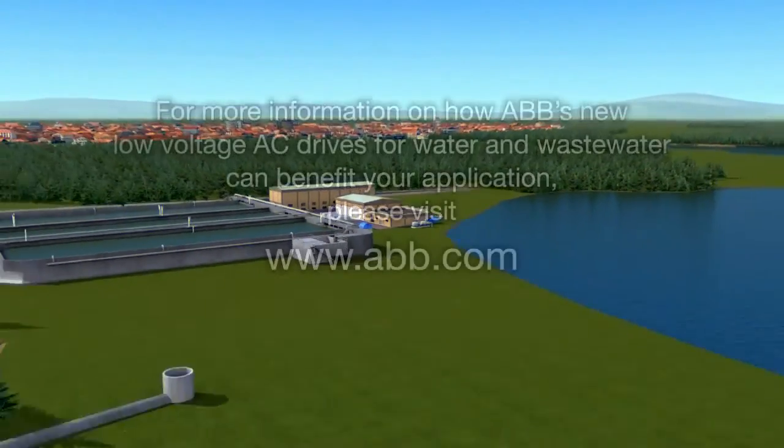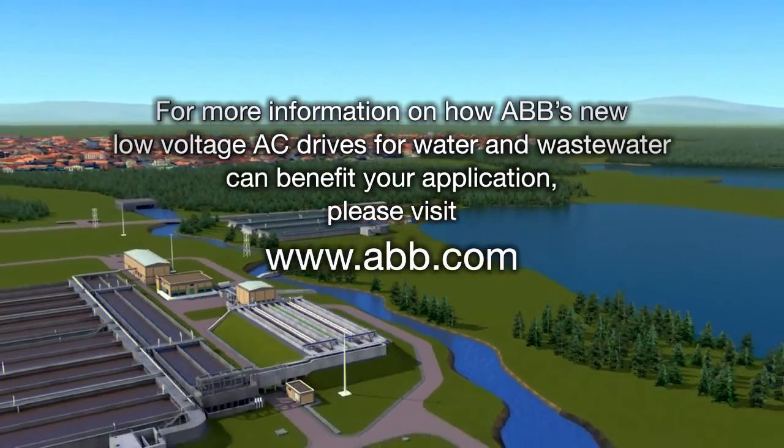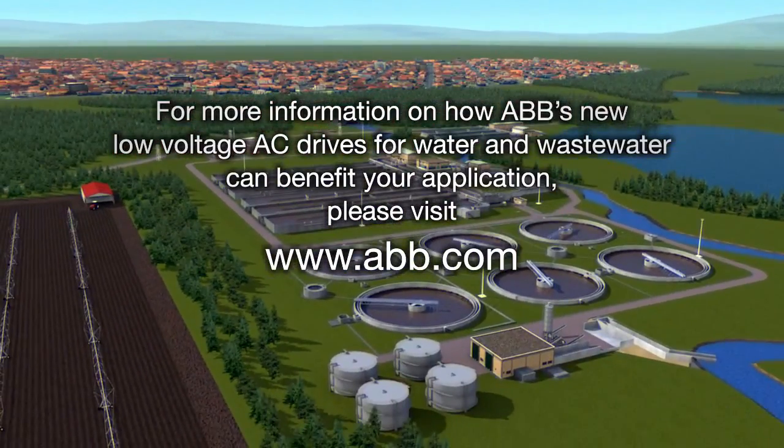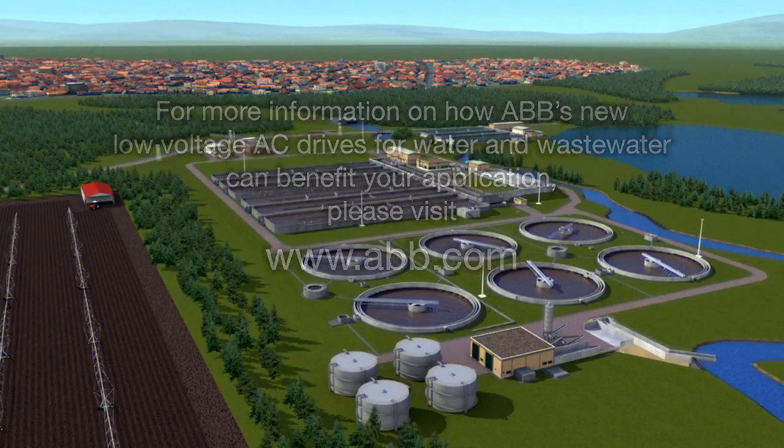For more information on how ABB's new low voltage AC drive for water and wastewater can benefit your application, please visit www.abb.com.